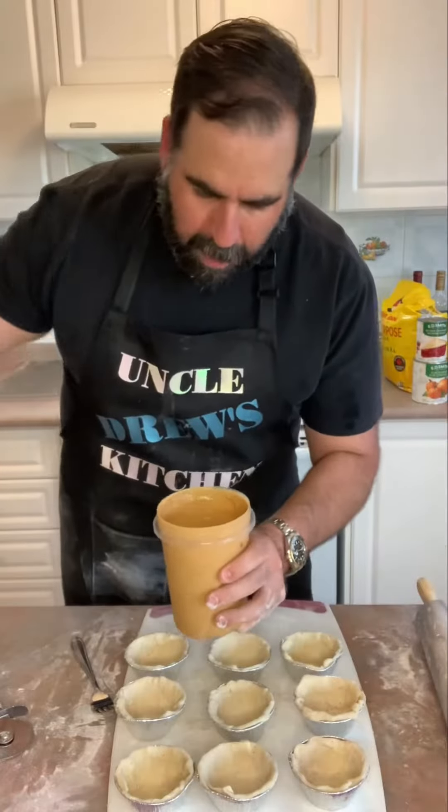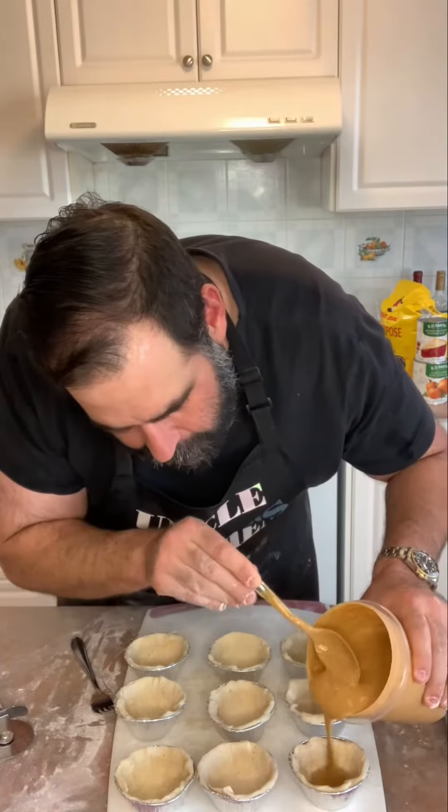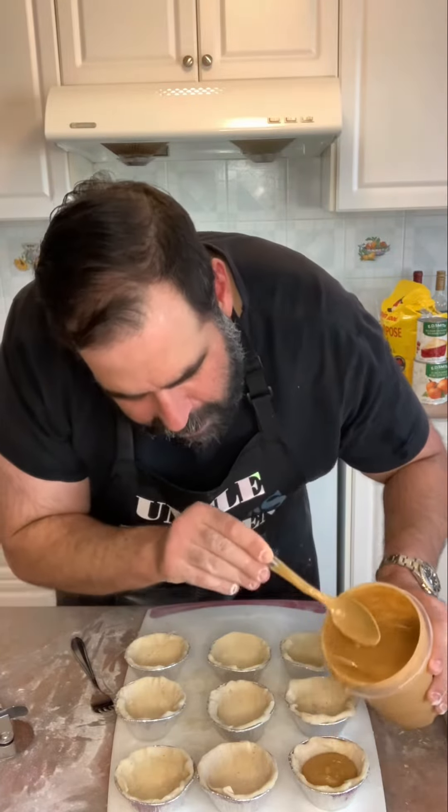This is the leftover pumpkin pie filling. Check out my channel — you can see that easy recipe again. Don't fill these right up to the top because they are going to bubble up.